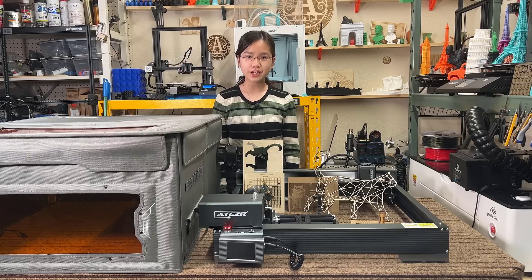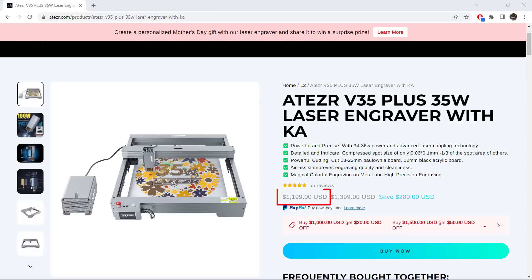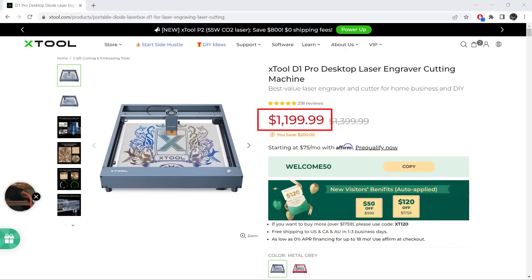Welcome back to Aurora Tech Channel. Today I'm reviewing the Aetzer V35 Plus, a 35W diode laser engraver. Previously I've reviewed quite a lot of 10W and 20W laser engravers, and as this 35W is priced similarly to the Xtool 20W D1 Pro, I'm very interested in seeing how it performs.